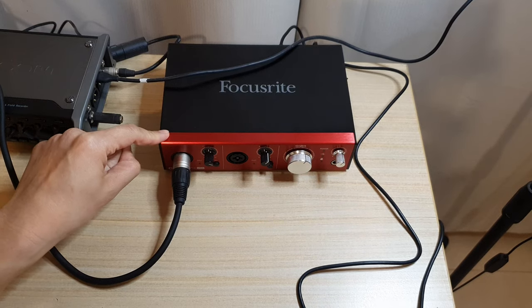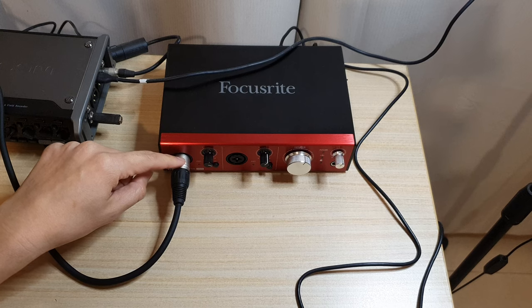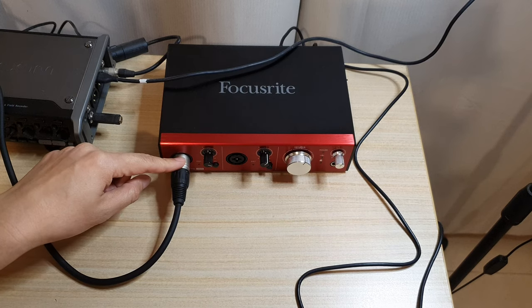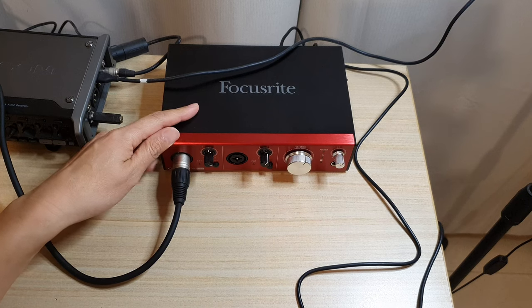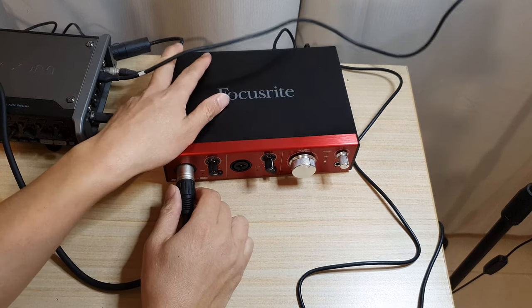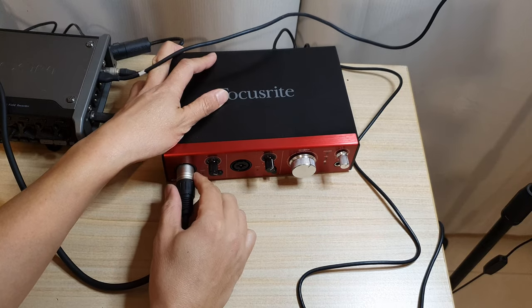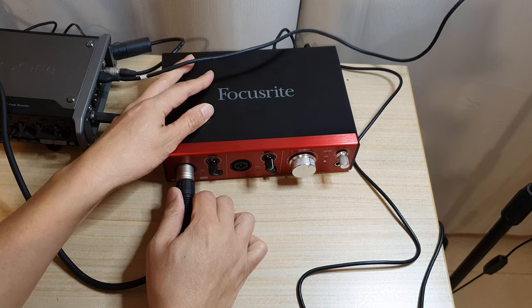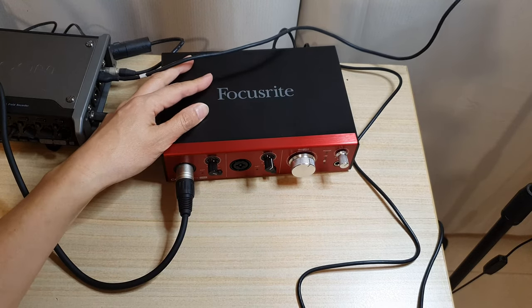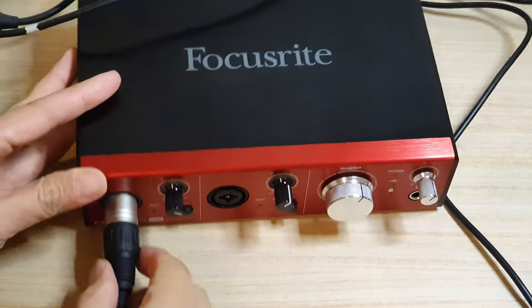Hey guys, in this video we're going to take a look at how you can remove the difficult or stuck microphone plug from the Focusrite audio interface. You can see here at the moment, once you plug it in, it is very hard to unplug it. Sometimes you might even feel if you pull too hard you might break it. So let me zoom in and have a focus on this right here.